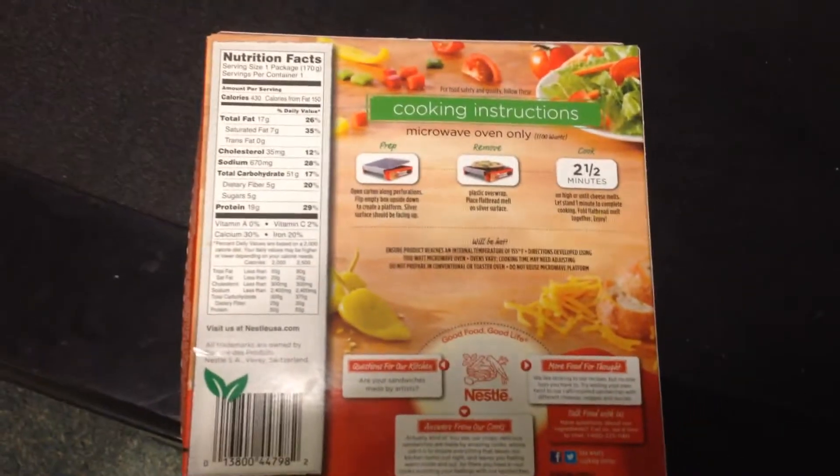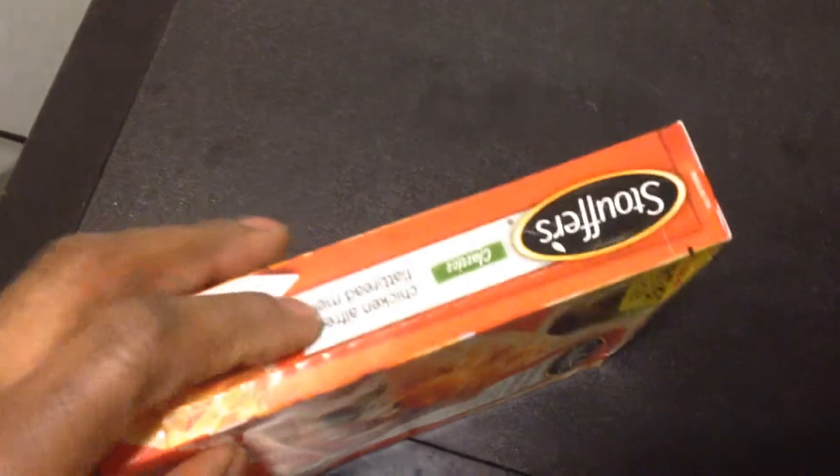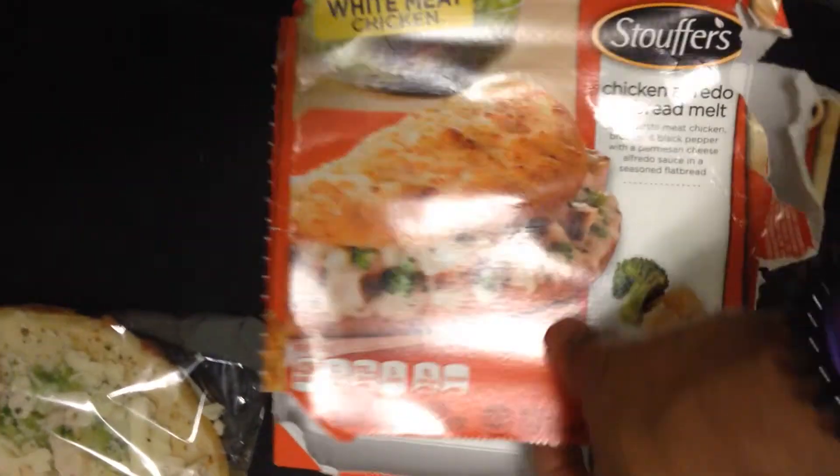We're going to set the box up now. Basically you want to tear it by the pre-cut area inside the box — like the preparations here, like pre-cut inside the box. So basically, right here on the side.